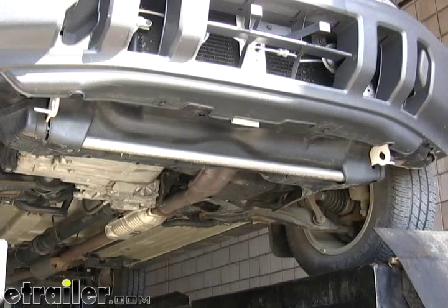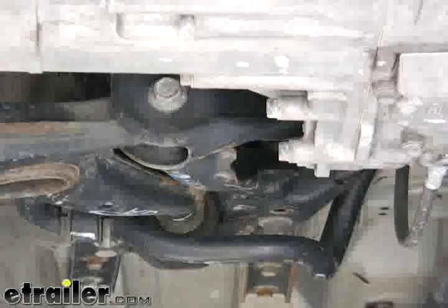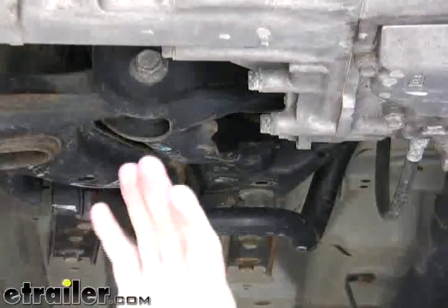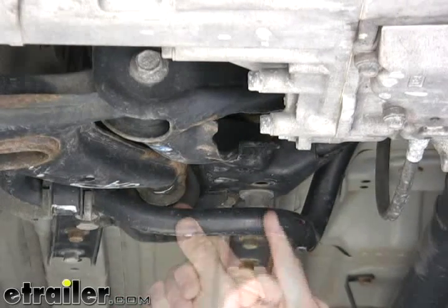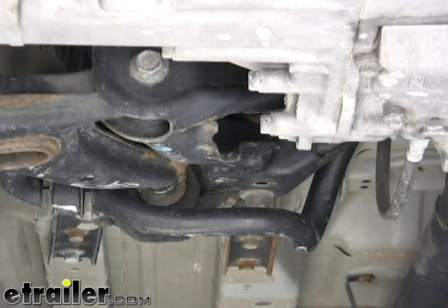First thing we need to do is come underneath and locate the front tie-down plates on both the driver's and passenger sides of the vehicle. We also need to locate the existing bolts mounting into the subframe. Follow rearward on the vehicle and locate the tubular sway bar. Just directly behind that, there are two bolts. We're going to be using the one that's center-most on the vehicle as our attaching point to the subframe, and we're going to do that on both the driver's and passenger sides.